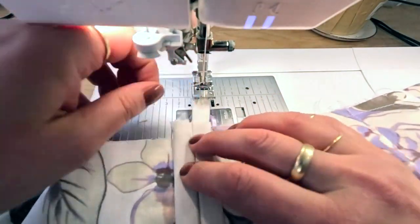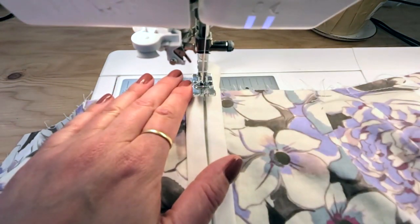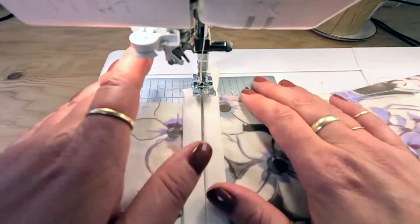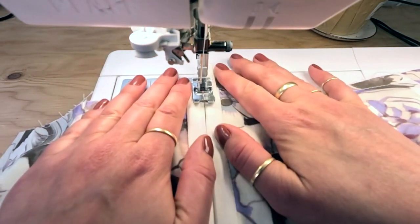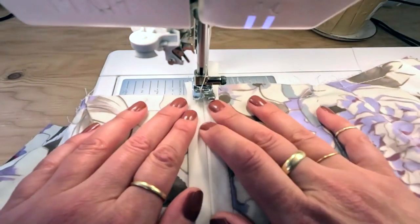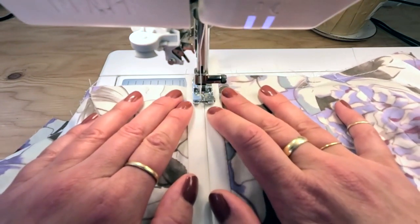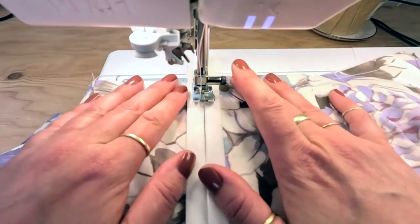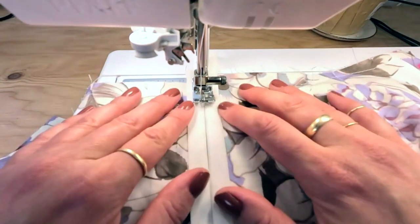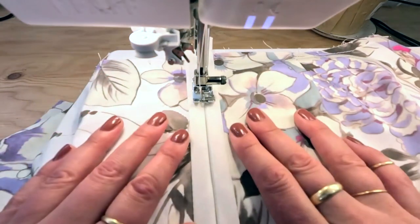Back at my machine with my edge stitch foot on, I've ensured that the bias tape is meeting evenly in the middle. I want to move the needle position over to about two. For my top stitching, I'm setting the stitch length at three. Then I'm just going to start stitching—this should feel familiar because we already did this on the sleeves. I'm using my hands to hold this together along the guide of the edge stitch foot. I'm not looking at my needle; I'm looking at the edge stitch foot, making sure it's centered, and it's doing all the work of lining up the stitches for me.